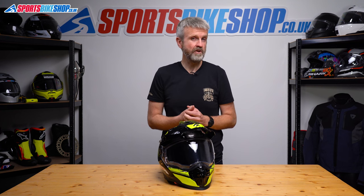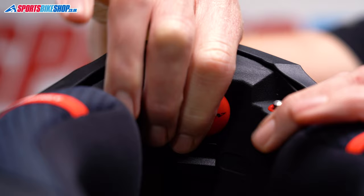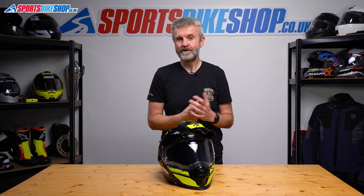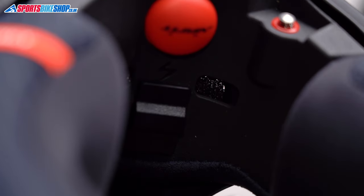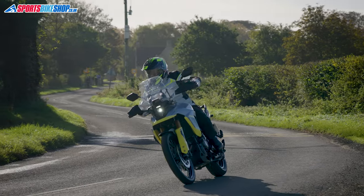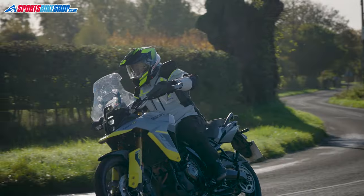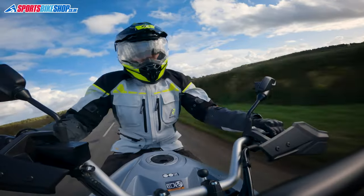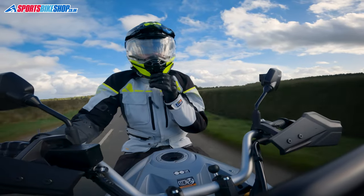There are vents at the chin on this helmet and also up top. The chin one runs on a slider inside the chin bar which is a bit awkward to get to, especially if you want to do that while you're riding along. Sliding the switch on the inside up exposes two holes on the inside which then draw air through. I mostly wore this helmet on a Suzuki V-Strom 800DE behind a tall touring screen and that meant I could barely notice the airflow at all, but then I gave the helmet a go on my own Yamaha FZ1 which has a shorter screen and that chin vent was significantly better. Those two holes inside the chin bar are quite small but opening them up created a good flow of air through to the inside.